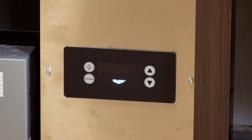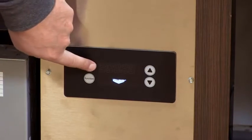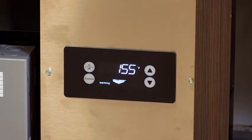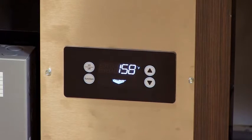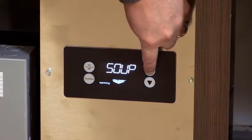The function of the induction drop-ins is very simple. You turn the unit on and you'll see that it's set to 155 degrees Fahrenheit. You can scroll up or down to set the food item to whatever temperature you'd like. You press the function button and it'll show that in Celsius. Press the function again and there are presets for popular food items.